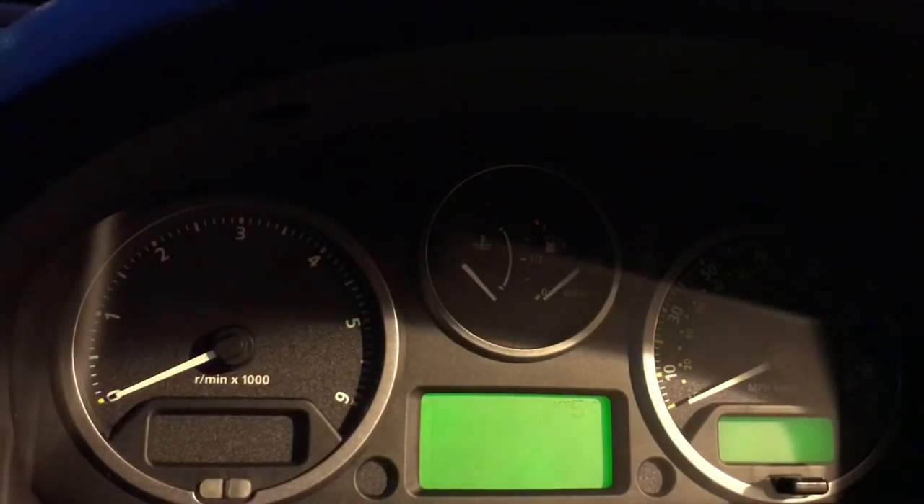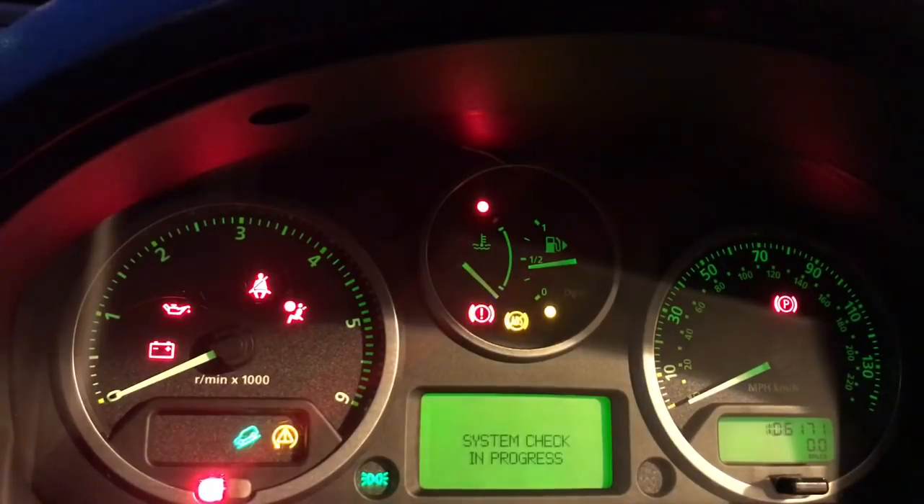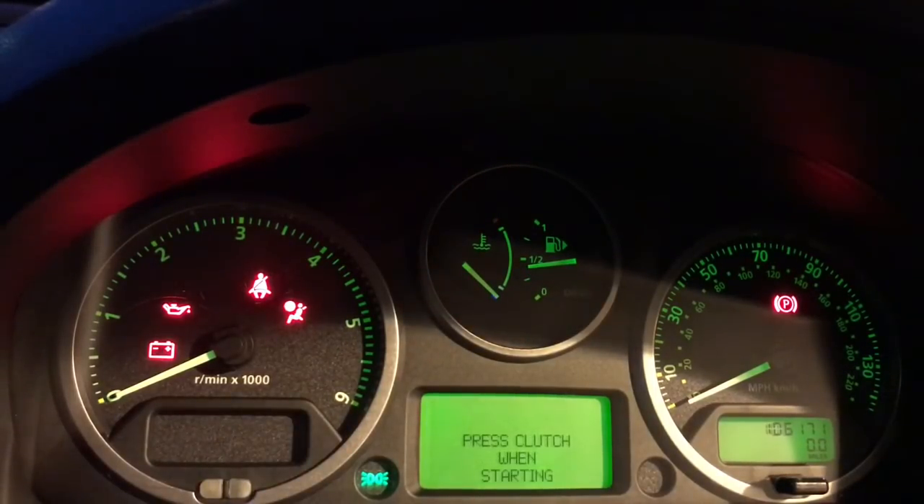Turn the car off, then turn the ignition back on. You can see the service light has all gone off. Thanks guys, and please subscribe to my page.